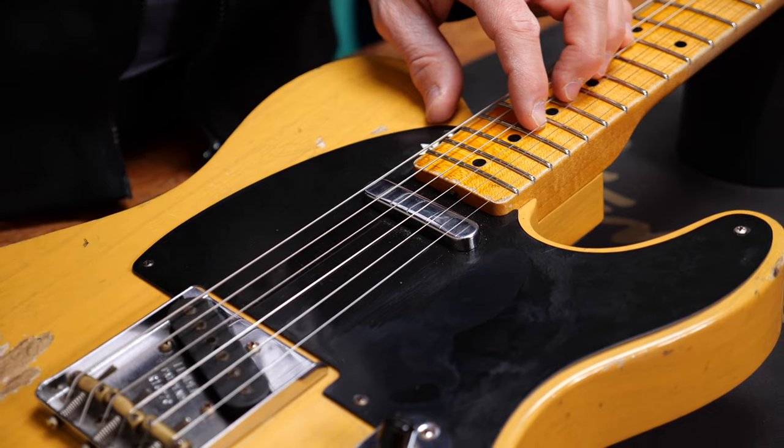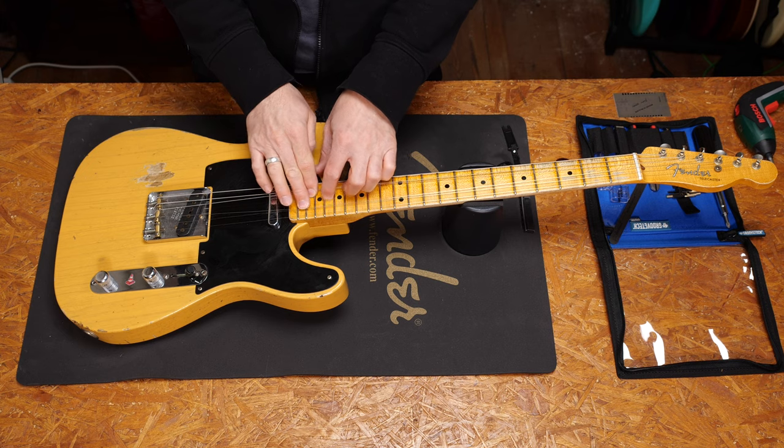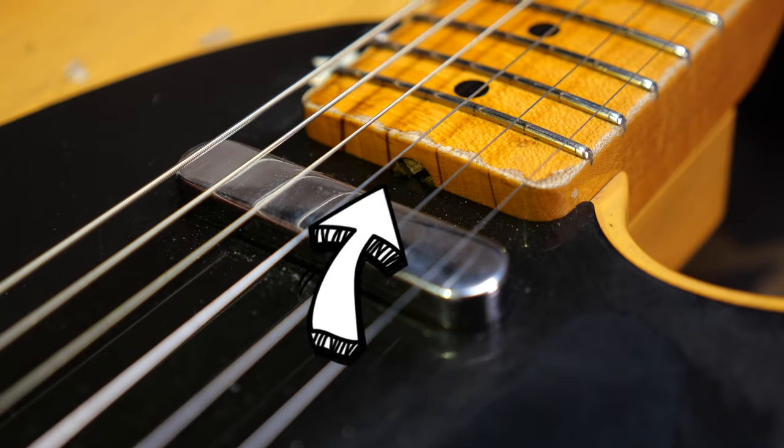What is a vintage truss rod access? Well, this. On a guitar like this you will not find anything on the headstock or anywhere else — you will have to remove the neck to access it.